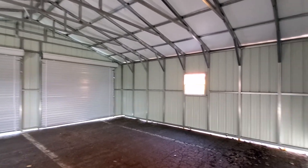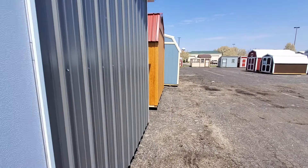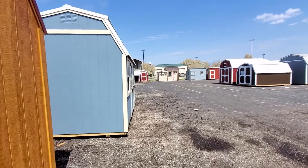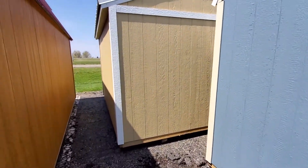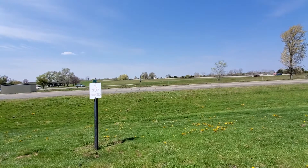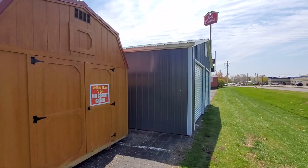We appreciate you guys tuning in. I want to be upfront with you and let you know some of the ins and outs of steel buildings. Give us a call at 517-753-3210, or look us up at justwoodandsteel.com. As always, I appreciate it — have a great day and thanks for tuning in.